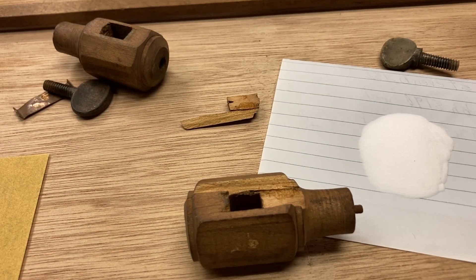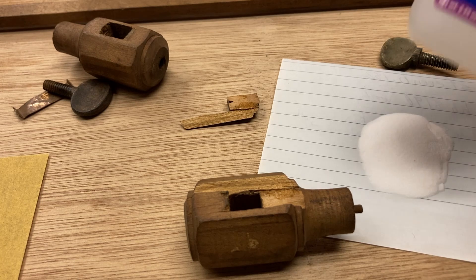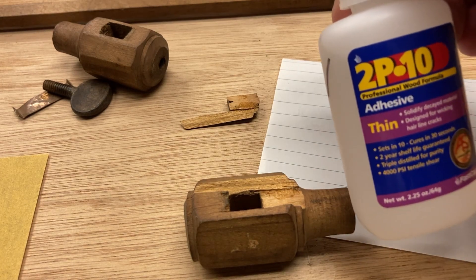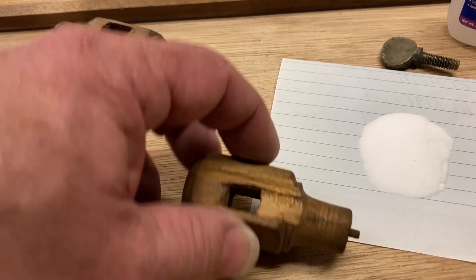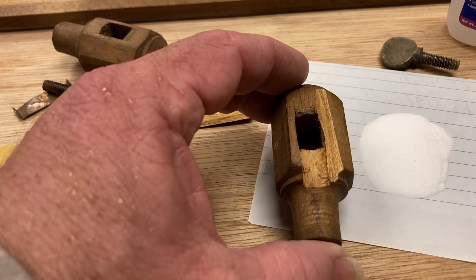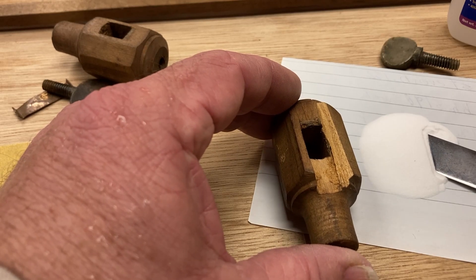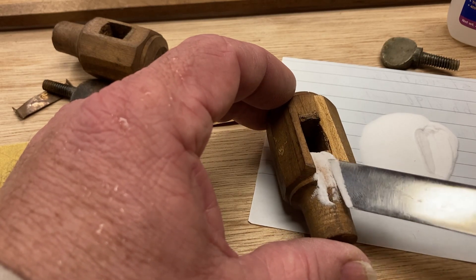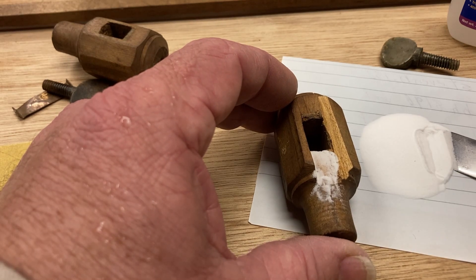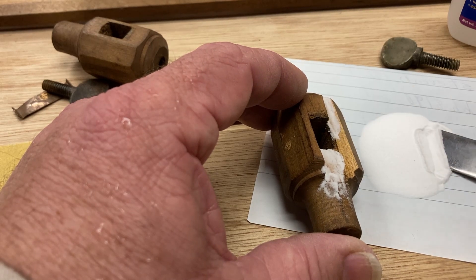Alright guys, we're going to give this a try. Several of you, on an axe handle that I was doing that had cracked, put me on to or recommended this 2P10. I went and watched the video and it looks like a really good product — it looks similar to something I used when I worked in the cabinet shop years ago, I just didn't know it was as readily available. I also saw them use baking soda to fill in space, so I thought we might try that and see how it works.